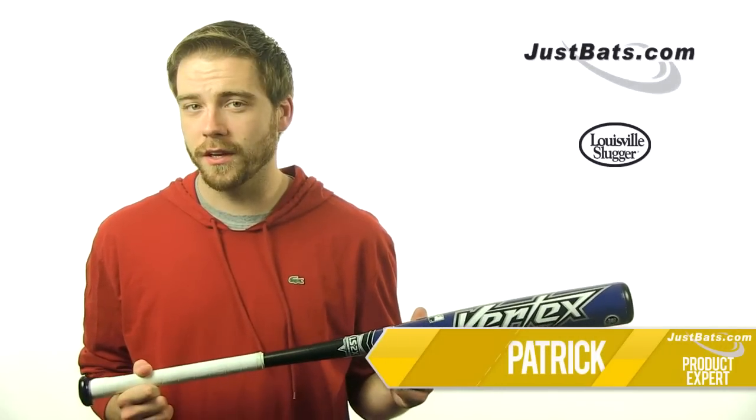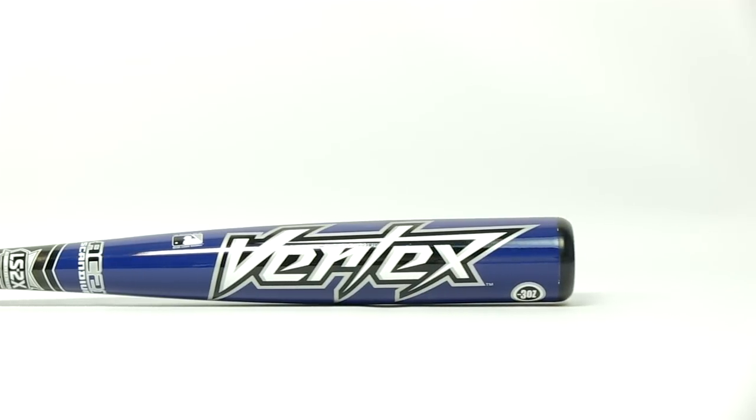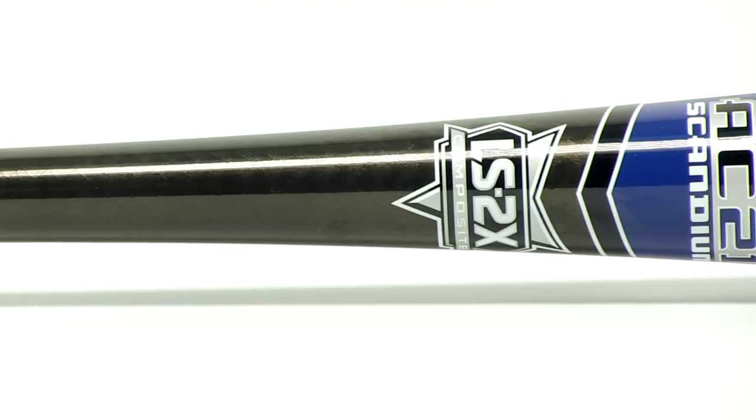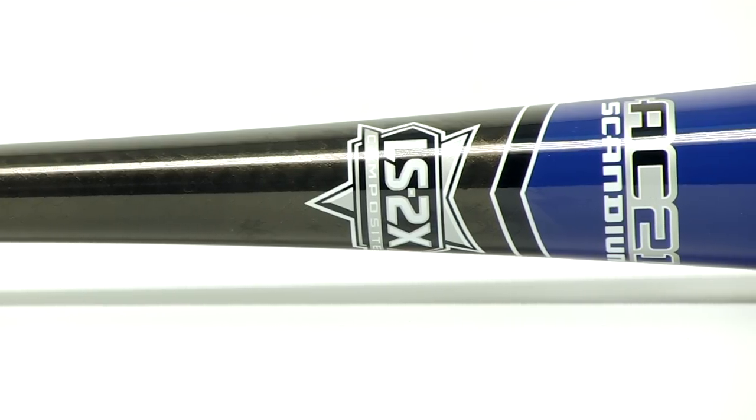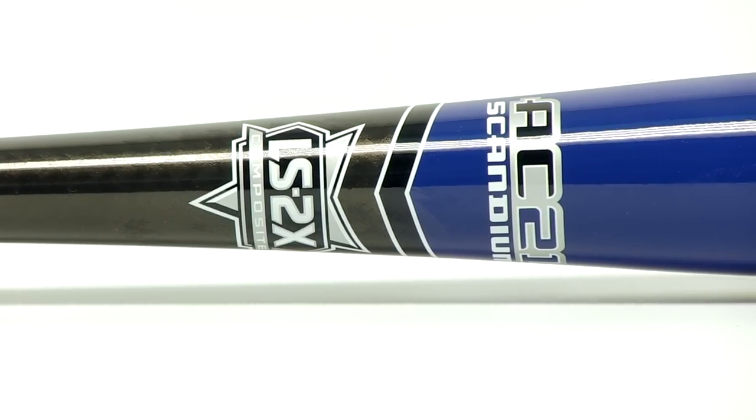Hey, what's up guys. I'm Patrick with JustBats.com and this is the Louisville Slugger TPX Vertex BB core bat. The Vertex features a seamless two-piece hybrid design made with Louisville Slugger's best materials. The barrel is made from AC21 scandium alloy while the handle features LS2X composite.